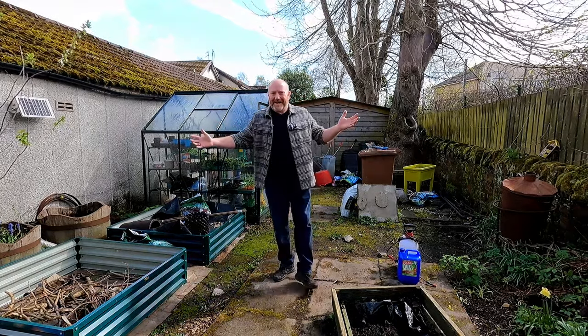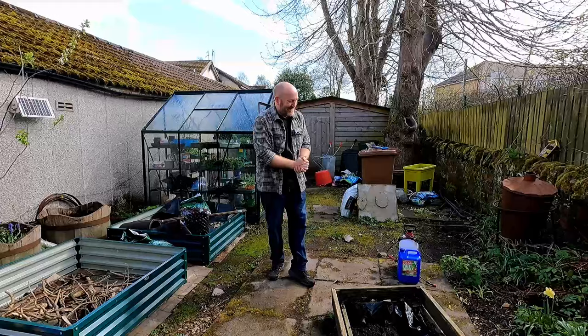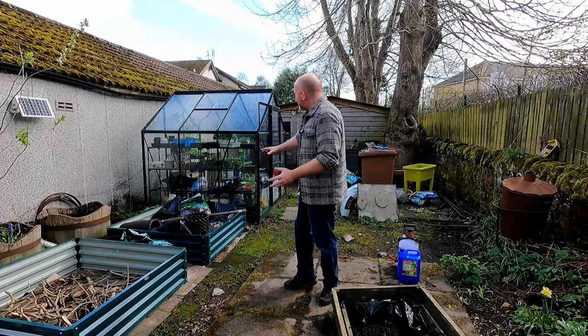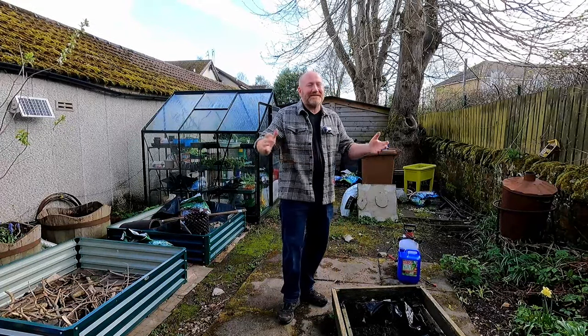Hello folks, I hope you're all doing well. We are somewhere a little bit different today - we are down at the bottom of the garden and to be honest, it's a little bit of a mess but we've got a plan. There's a bit of a project going on here to sort of transform it, to change it, and I'm going to take you along on that journey with me.